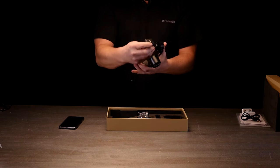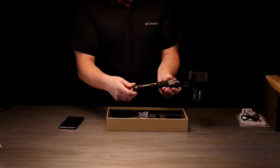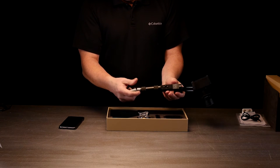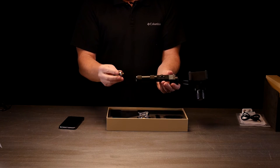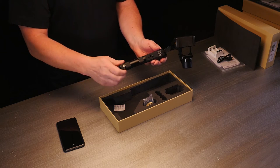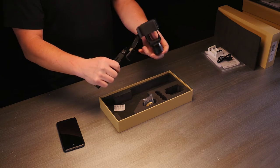The batteries will be installed when you get it, so the one thing you want to make sure is that you do take them out and charge them. You want to make sure that this cap, when you are ready to use it, is nice and tight. A lot of times people won't tighten it up enough and it won't turn on properly.